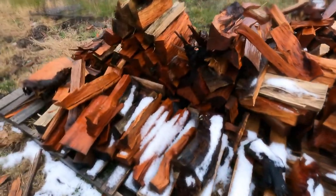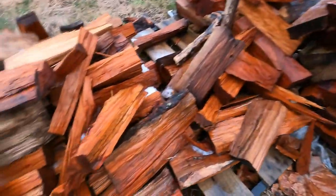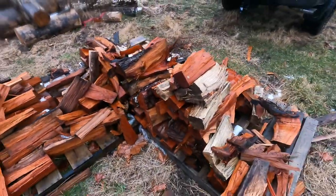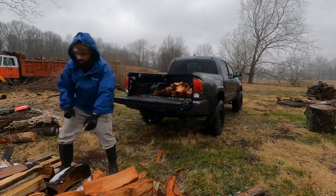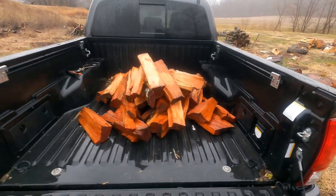Here's some of the wood I'm gonna be loading up. No bark on this stuff. Good hearts that I've been drying out for a few months that I'm gonna put with all the super seasoned stuff. Should load up nice. A little bit of extra stuff along with the other stuff I'm gonna throw in.